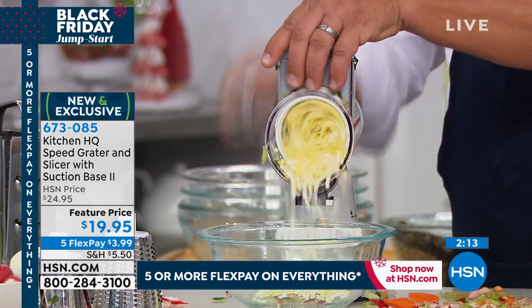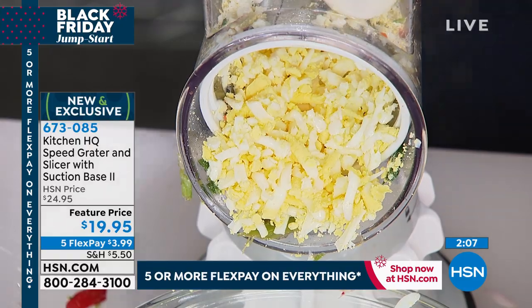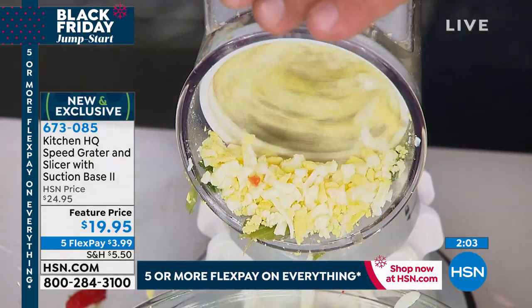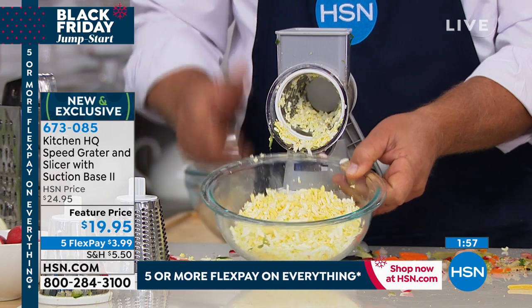Here are some hard-boiled eggs. If you like egg salad — if this is all you use it for, it's worth two bucks a finger just for this. You can add pickles, grate them right in there, add a little mayonnaise to the bowl, mix it up, and you've got your egg salad ready to make sandwiches in seconds.